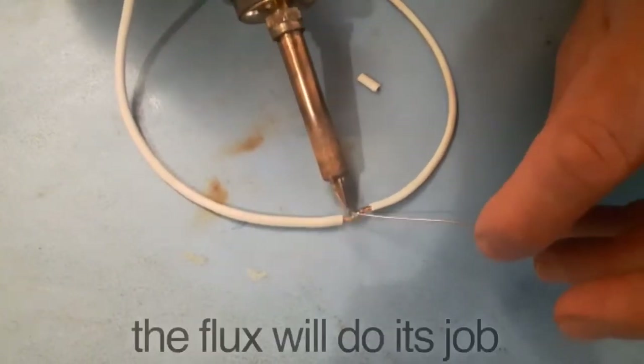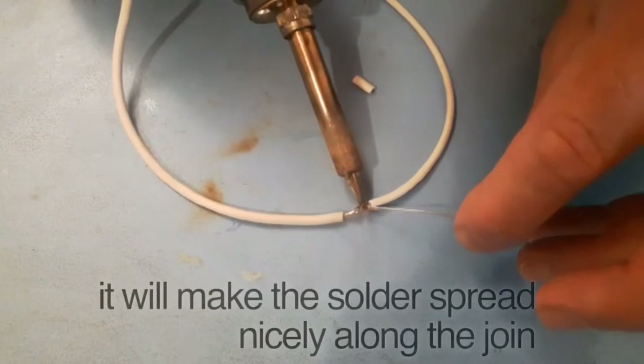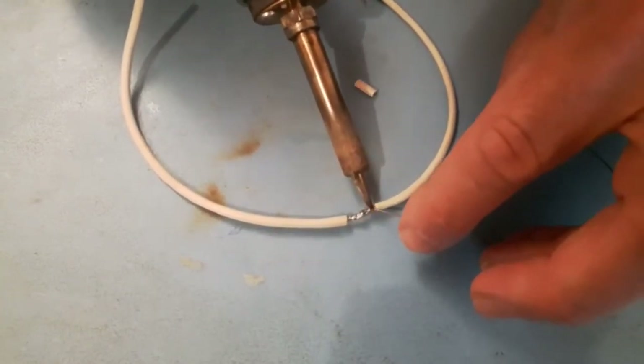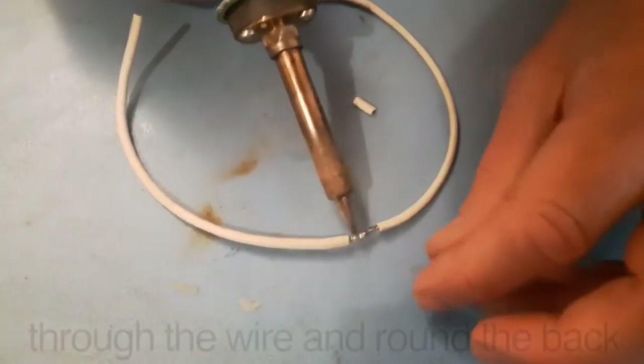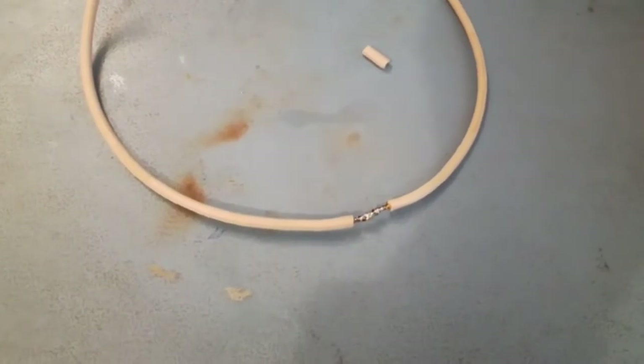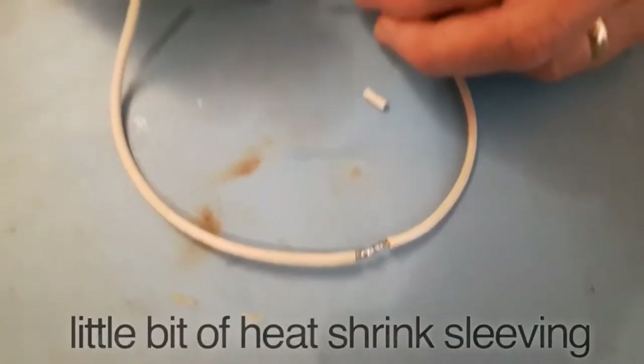This is where the flux does its job — it makes the solder spread nicely along the joint. As you can see, it's gone right along the joint, and it'll always go through the wire and around the back, giving you a hundred percent security.